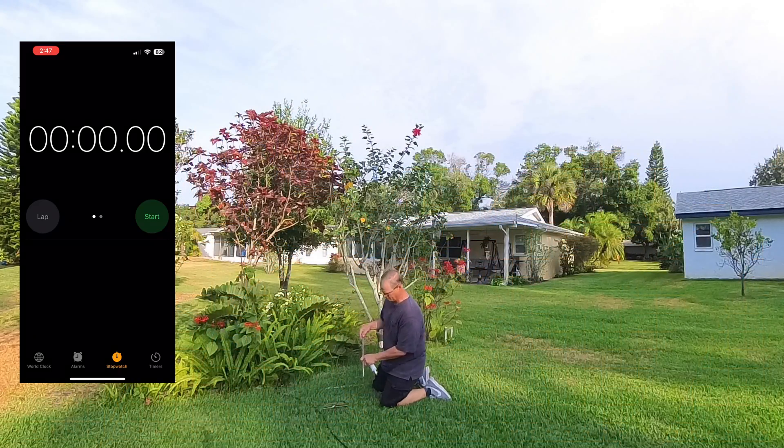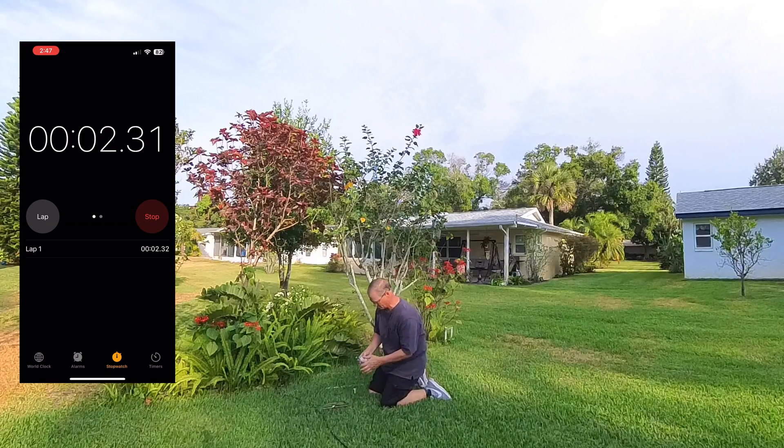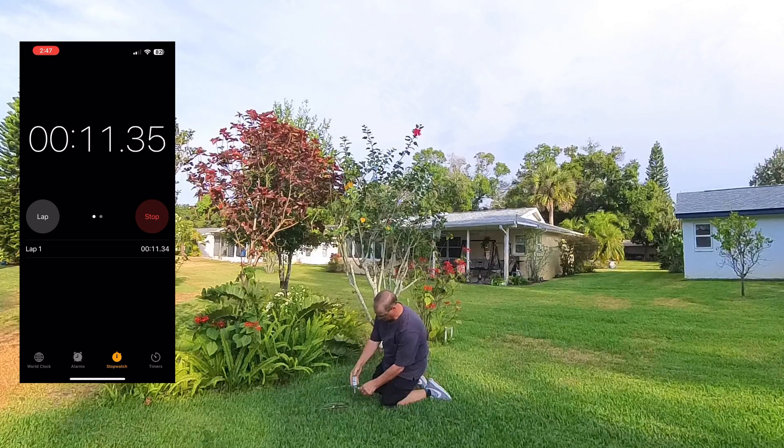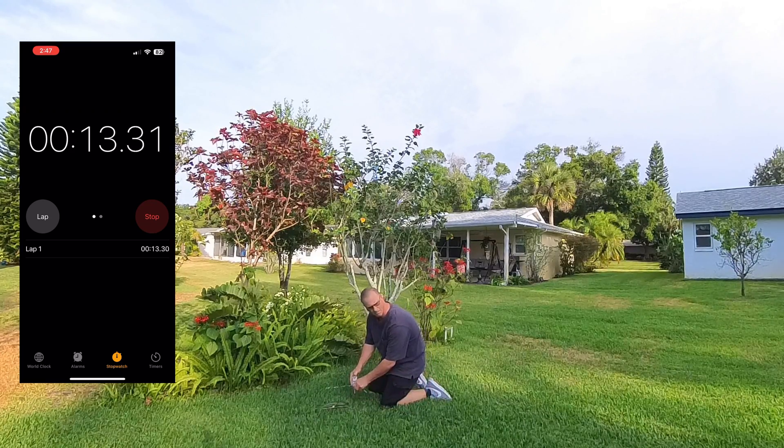This kit is appropriately named the Light. It's lighter on components, fewer components — the least of the Tactical Delta Loop and the 2.0. Therefore it's lighter on cube, lighter on weight, lighter on the wallet, and lighter on setup time. This is the fastest of all the systems to set up.